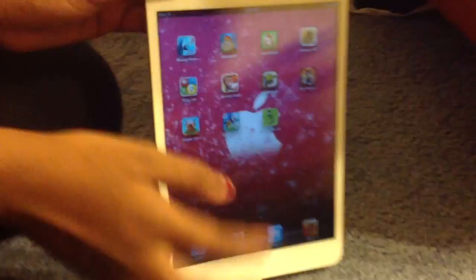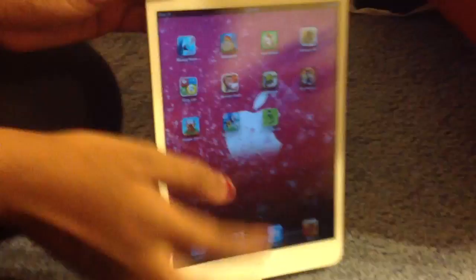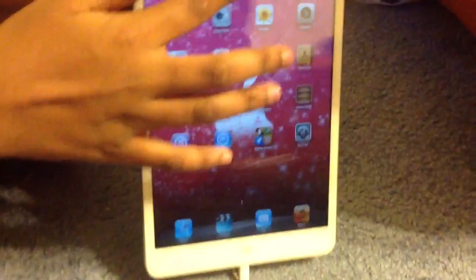I'm getting really addicted to this game. Stay tuned for our next video which is going to be like what's on my iPad, or tips and glitches and glitches for apps.